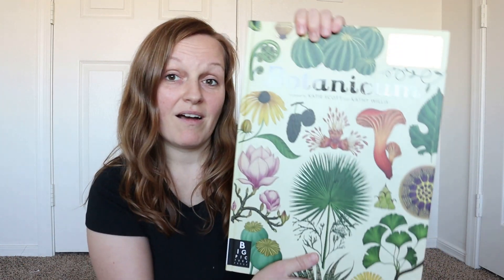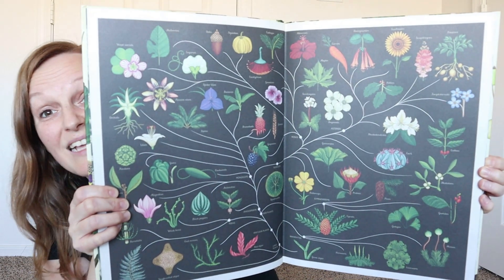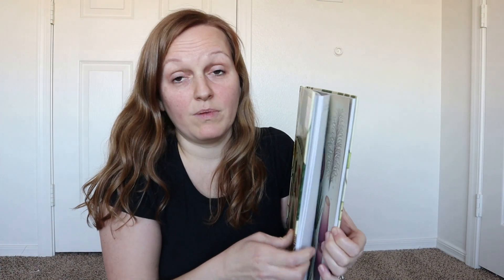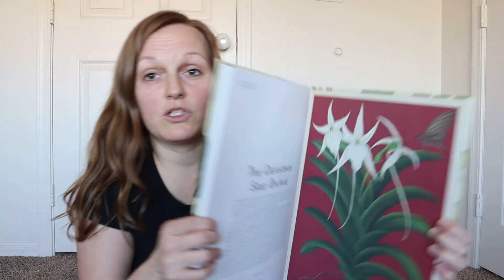They do have many more books though. I think they have nine books total — I have five of them because I fell in love with that one so much. They also have a Botanicum that goes over different plants, and again the artwork is stunning. Look at that — I'm going to have fun learning with my kids. I normally do flip-throughs of the entire book, but I'm going to show you five books today so it would just be too much to do a full flip-through for each one. If you're learning about plants, that's a wonderful one.